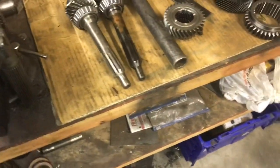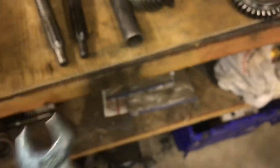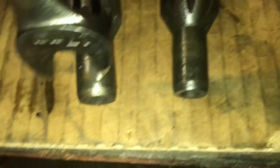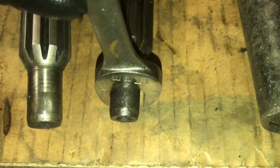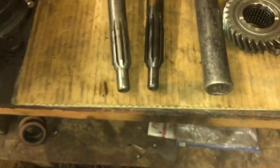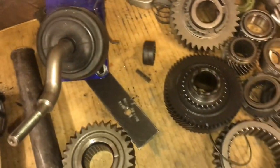If you're going to buy a T5 and you don't know if it's a V8 or four-cylinder because it has no tag, here's a quick trick: take a 17mm wrench and fit it over the tip of the input shaft. On a V8 trans, the 17mm wrench fits snugly with no jiggle. On a four-cylinder, there's a noticeable gap. You can tell just by looking at the face of the trans too.